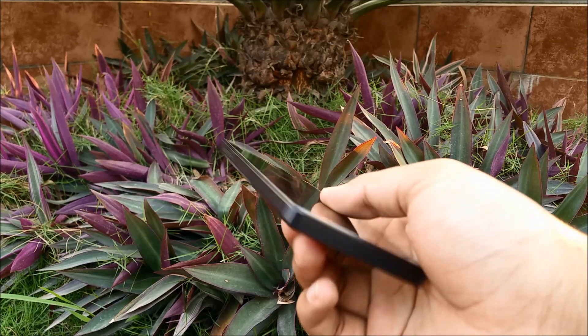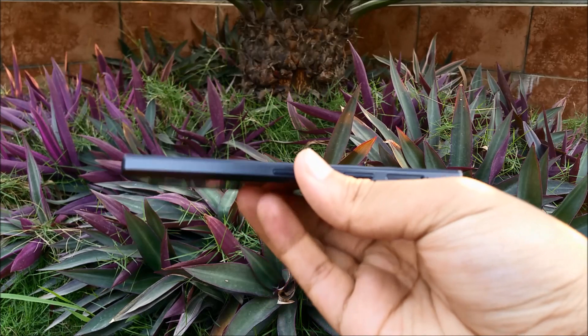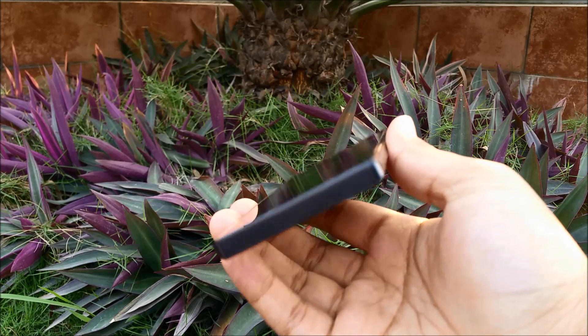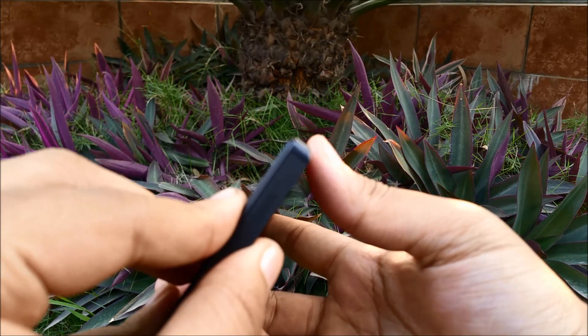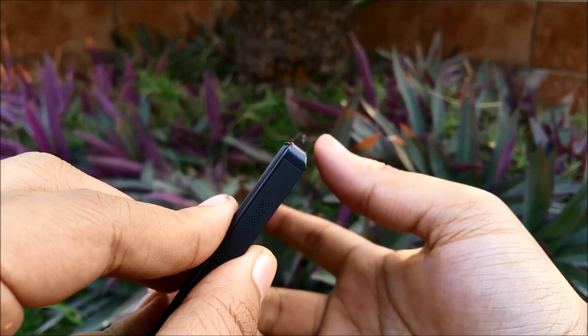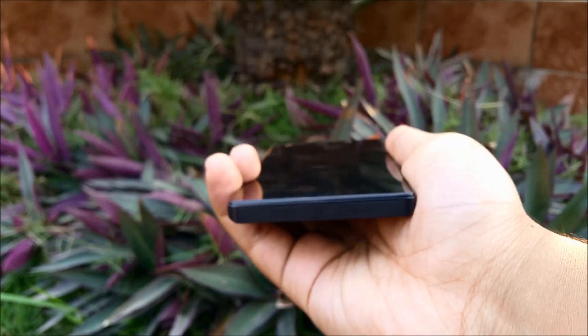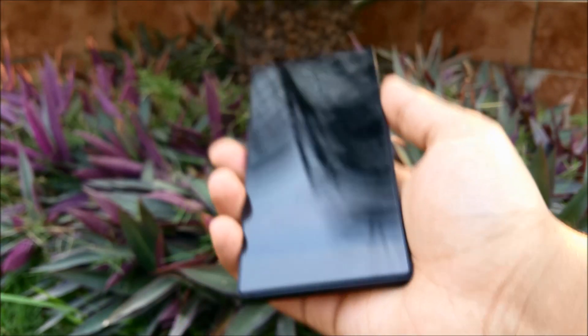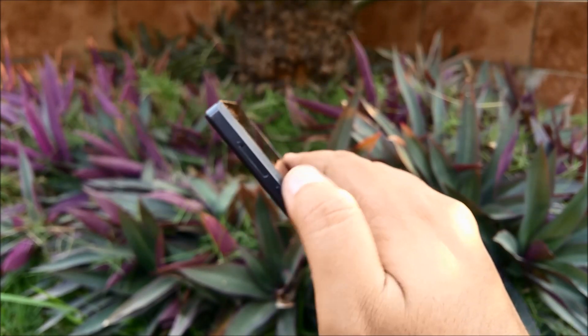The Z5 is actually a pretty slim device. What I really like about it is this edge — it has a certain angle to it. It may not seem like much, but whenever you hold it in the hand it just feels absolutely great. It feels like it belongs in your hand because the thumb actually rests right at the sweet spot.